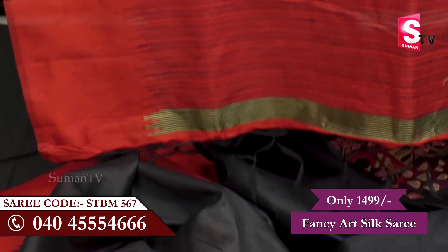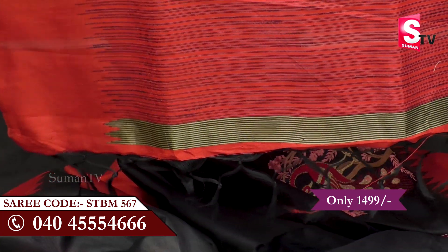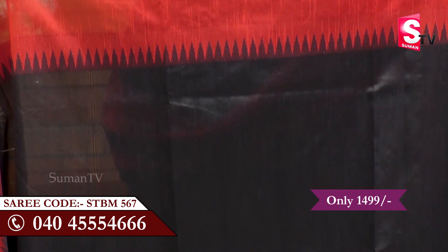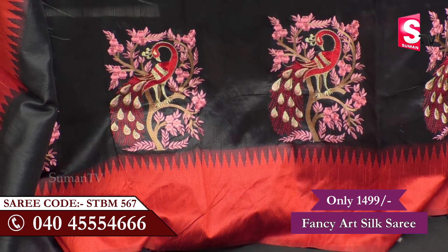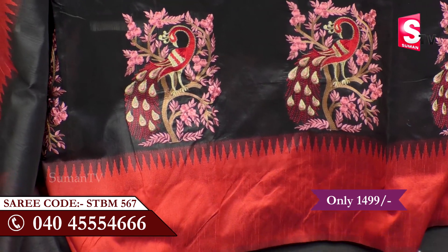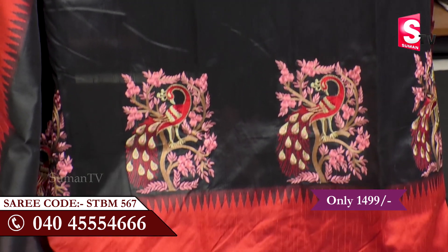The tassels are in black color — they are attractive and also part of the design. Fancy Art Silk is very shiny and also comes in the alternate 20 series. Black color is very attractive, and the black and red color combination is rich.